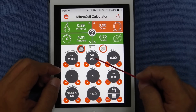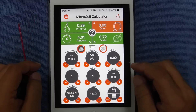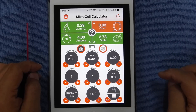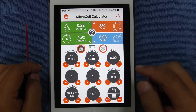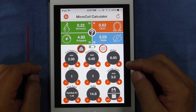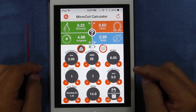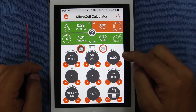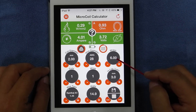Wire diameter — you can have it in gauge or in millimeters. All you've got to do is just tap and slide it. You have 0.32 mm, which is 28 gauge. If you're not familiar with the millimeter size, just swipe it and it turns to gauge — so you're at 26 gauge, or if you'd like to increase it, to 28 gauge. Here you have the amount of wraps you do for your coil — 6 wraps.